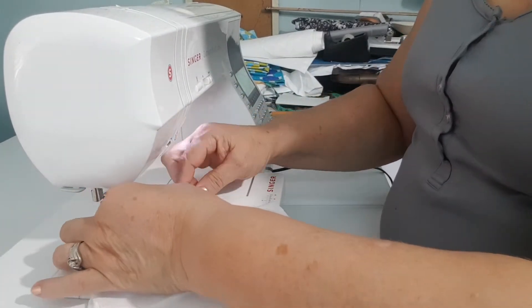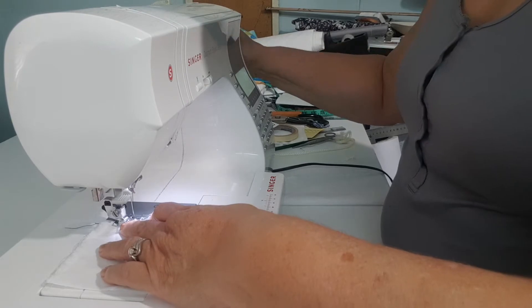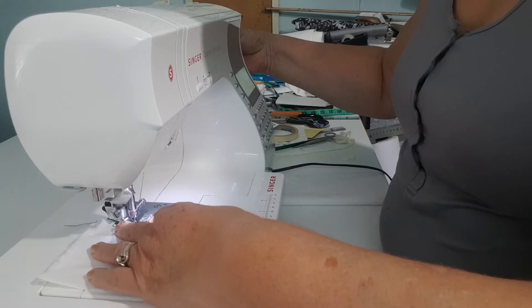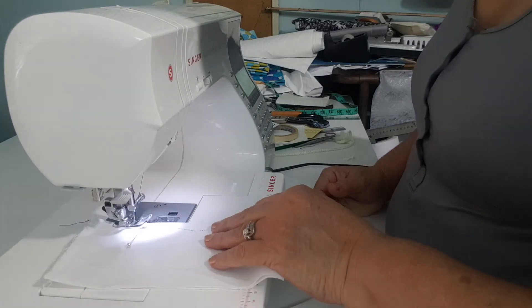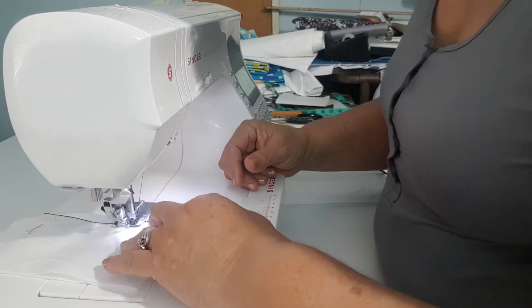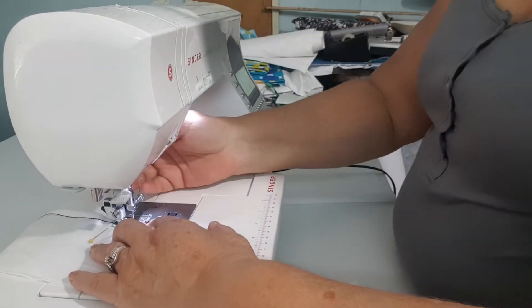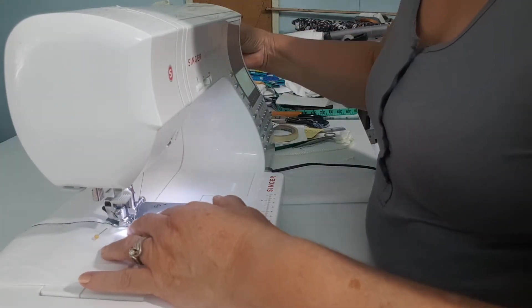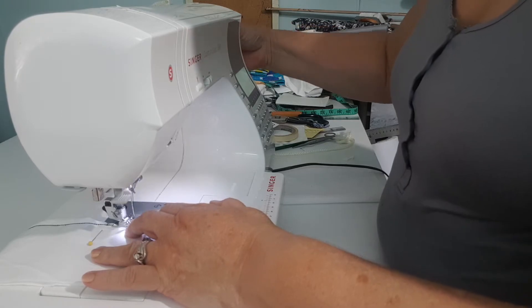Then you stitch outwards, you come back in, and you end with another three small stitches. Take a look now at what we're going to be doing. I start with my hands because I don't want to use my feet and stitch too many stitches. So I want my three little stitches right on the edge of the fabric. When I reach there, now I can start with the foot pedal. I'm reaching right on the edge here again — straighten my fabric a little bit. Because you're doing it by hand, you can see exactly where your needle is going in, and you want it to go as near to the edge as possible.